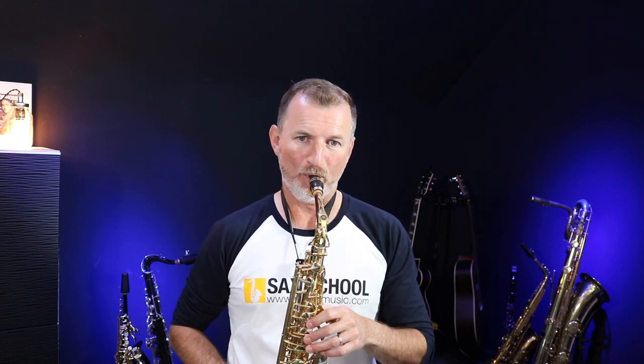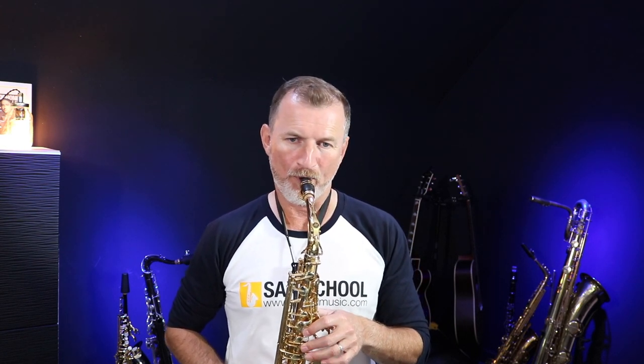That's the best way to start off working on bebop articulation — put on a metronome, nice and easy, something like 60 beats a minute, and start with your major scales. Then gradually try speeding them up. Maybe today you're at 60, maybe tomorrow you're at 70, and eventually in a few weeks you might be up to 150. Starting to sound like Charlie Parker.